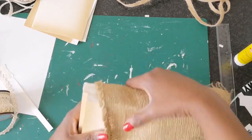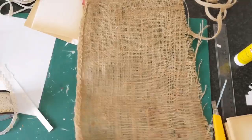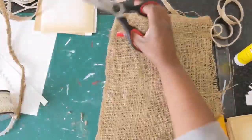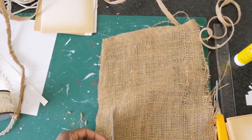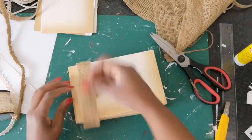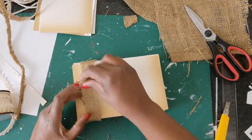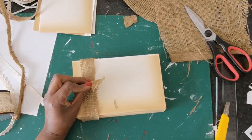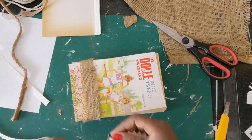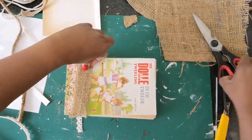I thought the books were too plain so I wanted to do something extra. I have this burlap — I'm cutting just a piece of it and I am going to wrap it around the books. And if you know me by now, I don't like to do anything permanent, so when I am hot gluing the burlap I am making sure there is something between the burlap and the books so that the hot glue won't stick directly to the book. To give it that extra flair I am adding a piece of white lace on top of the ribbon.